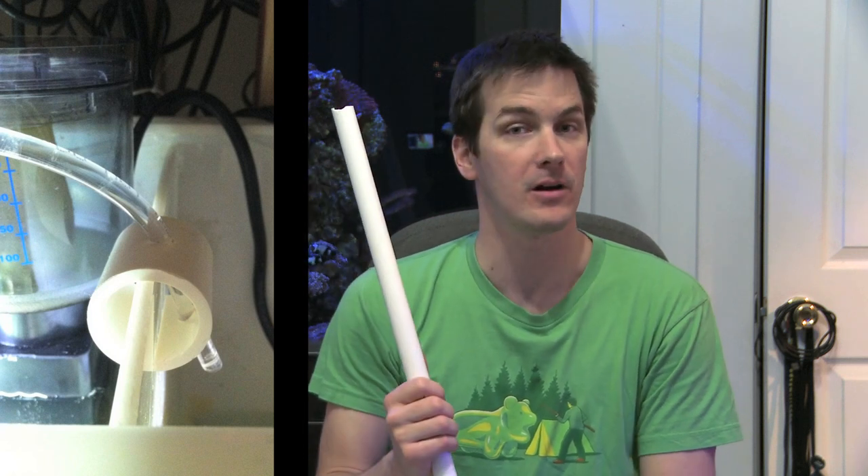Now here's what Lewis's tube holder looks like in its finished state. Nice and clean, nice and easy, nice reuse of that PVC that's sitting around that's certainly never going to biodegrade.